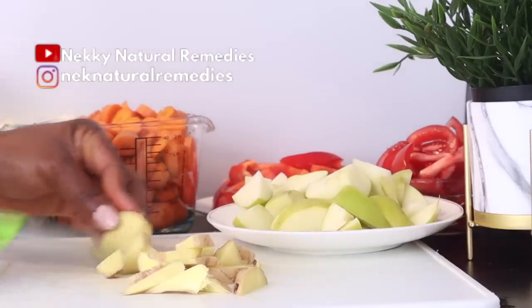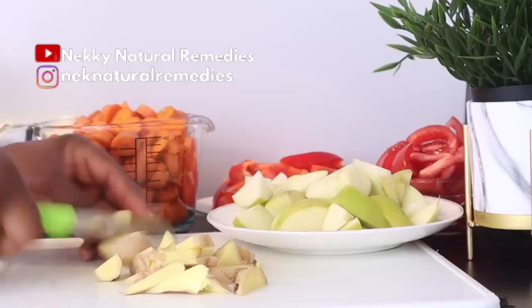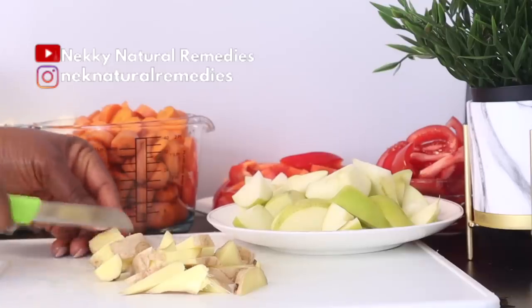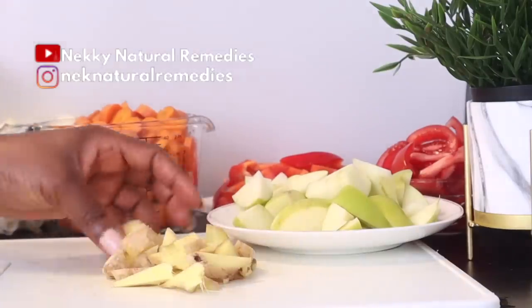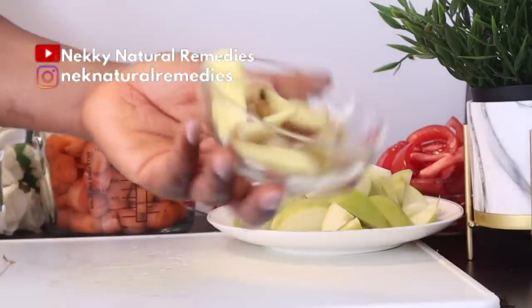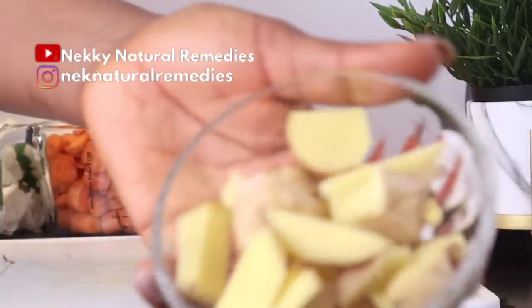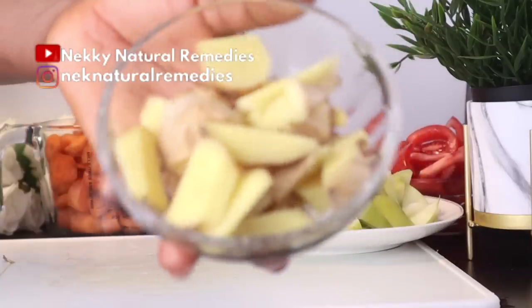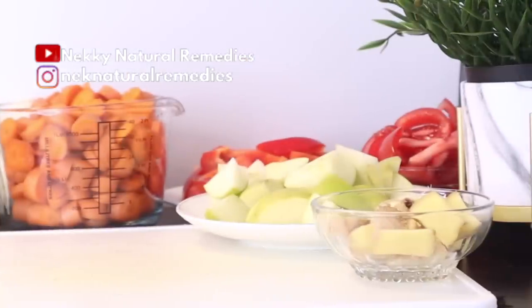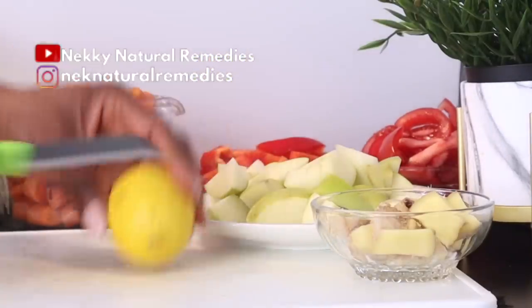Not only does ginger help your skin by flushing out toxins, it also encourages blood circulation. Other benefits include reducing free radical damage. Ginger has antioxidant and anti-inflammatory properties that keep your skin glowing and hydrated. It reduces pigmentation and blemishes and is anti-inflammatory.